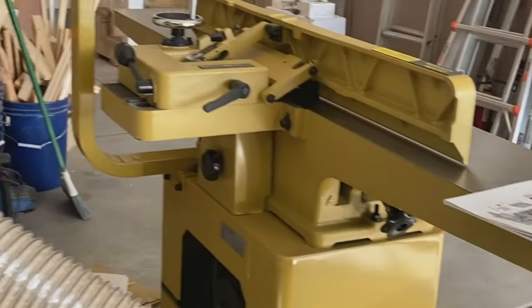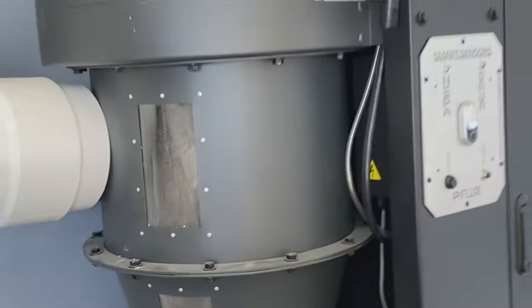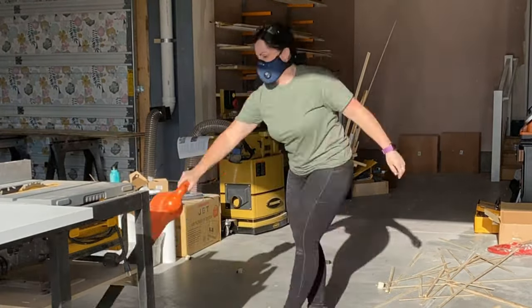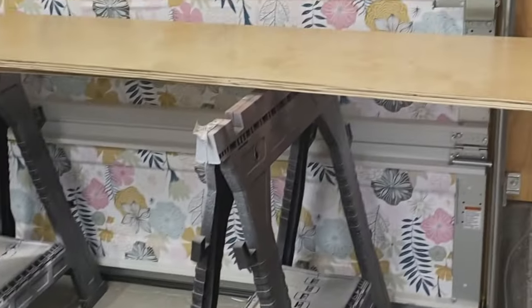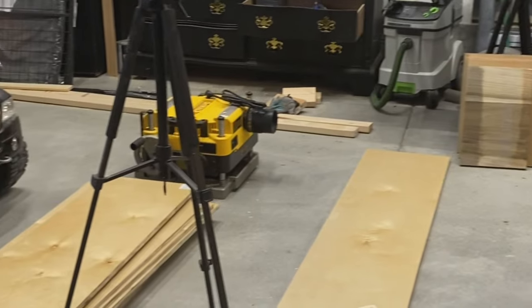I have to give a shout out to my dust collection system — this is the Laguna P-Flux 1. I'm not sponsored but this has been a really great dust collection system for me in my shop and I'm loving it. Okay, I was able to get all these pieces cut down — the sides here, here, and right up there. That was a lot of work but everything worked really well and everything's ready to go tomorrow for assembly.